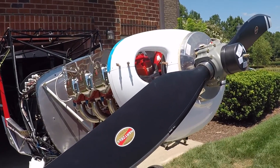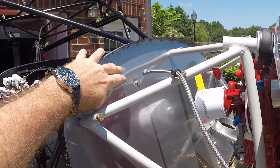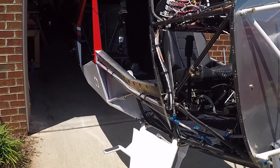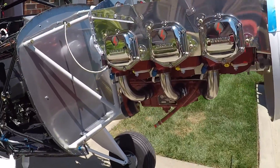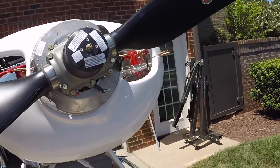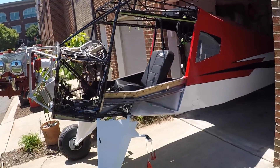Here's my manifold line coming back through the firewall — I still need to get a fitting to fix that. Looking down the starboard side of the aircraft — that's where I'm at right now. The next things will be getting the rubber on the baffling, then starting to work on the cowling, as well as finishing up the rest of the firewall forward kit from Van's.